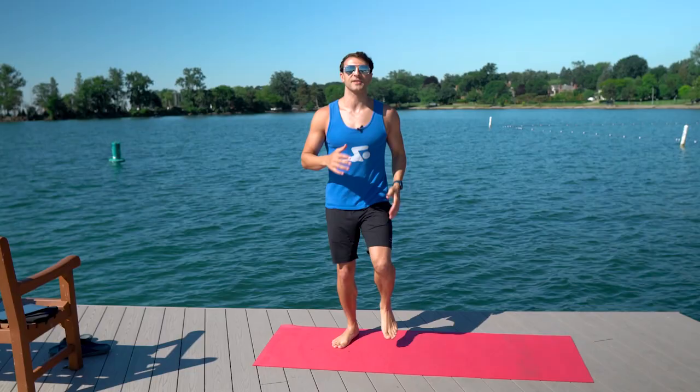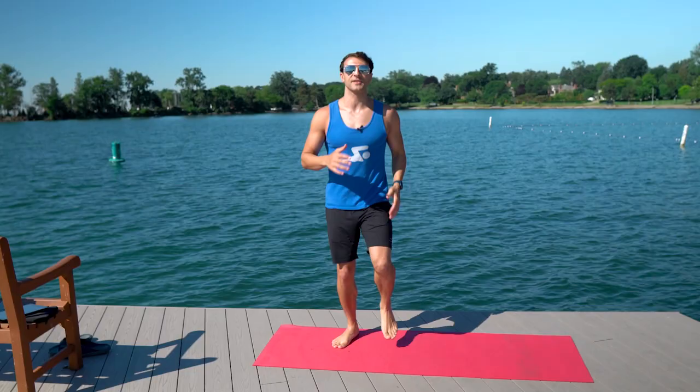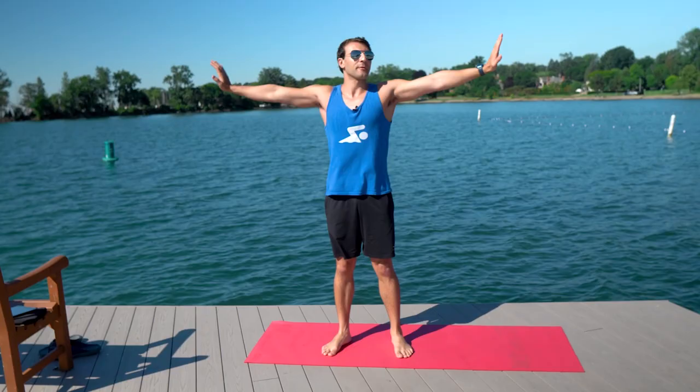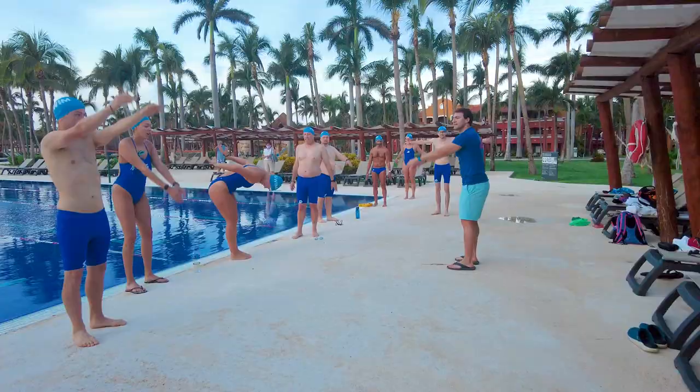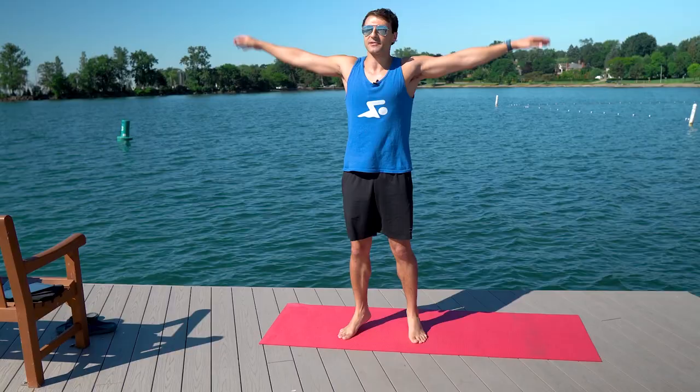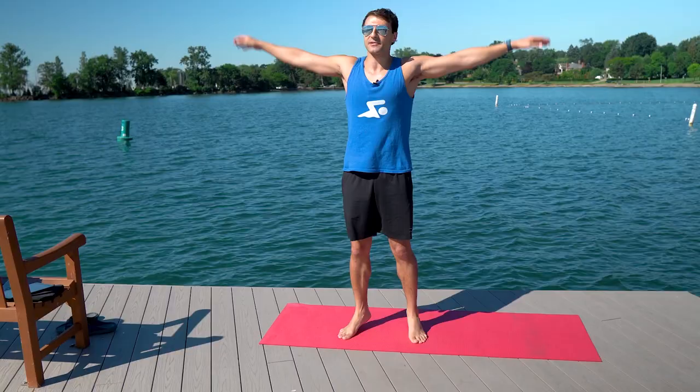After you've got your heart rate up whether it was doing jumping jacks or jogging in place, you're going to start to do some arm circles. This gets your shoulders nice and warm. You're going to go five circles forward small and then five in reverse small. After that we're going to go five medium size forward, then five in reverse, and then five large circles forward and five big in reverse.